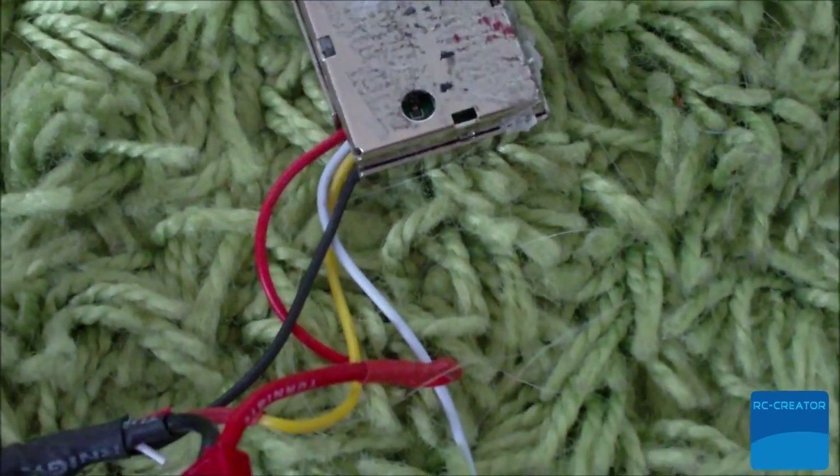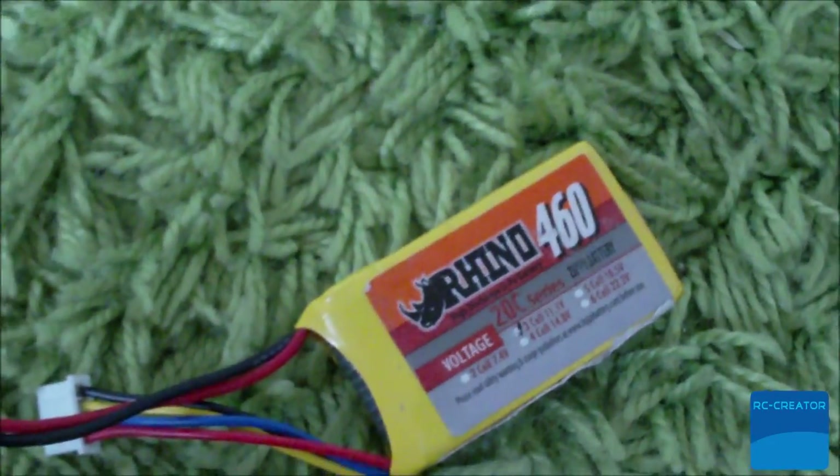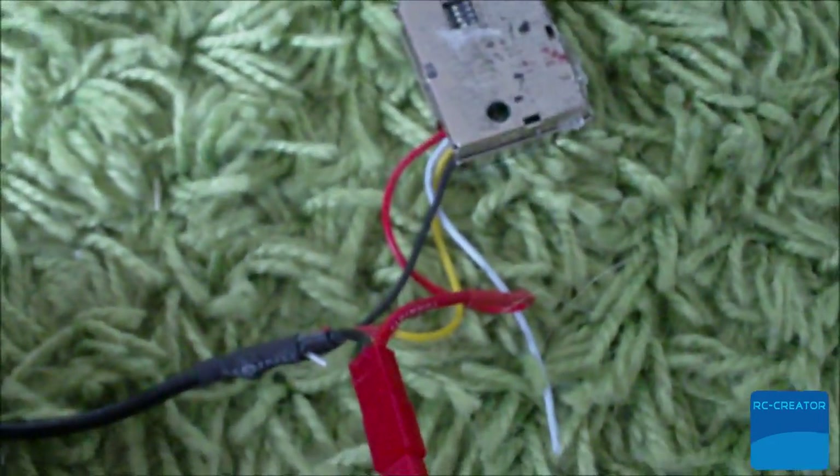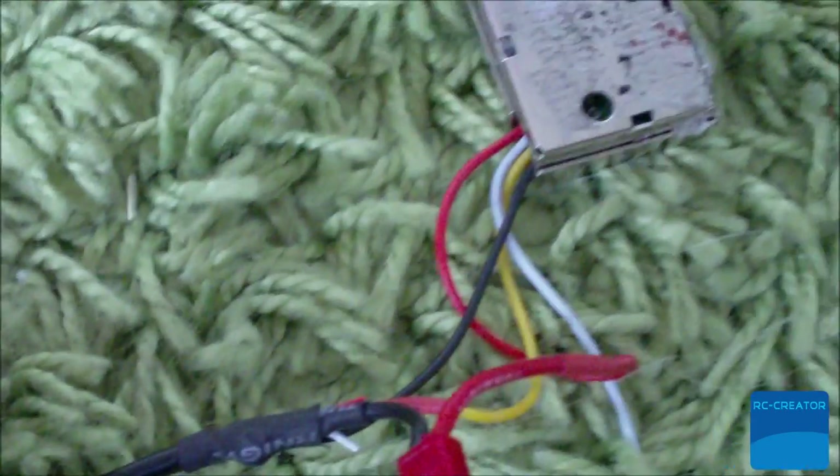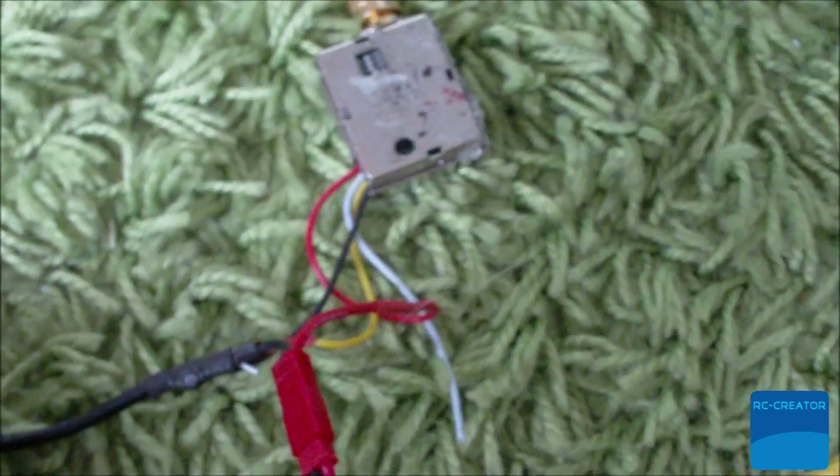The transmitter is connected to the video signal of the GoPro as well as a 3S lipo powering the transmitter. It's also connected to the ground of the GoPro to make sure that it's delivering a proper image.